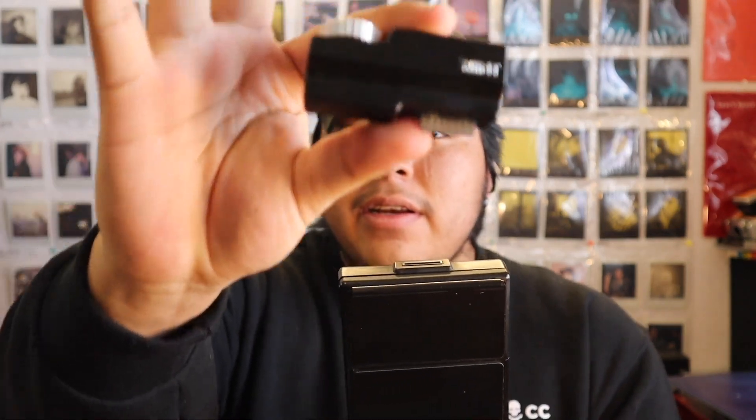I don't shoot much Instax — I haven't really taken an interest in it yet, but maybe sometime later I'll probably get into it. I probably just need a little bit of guidance. The main thing about this camera is actually this little guy right here. This is the Mint Time Machine, and this basically makes your Polaroid camera a lot more manual.